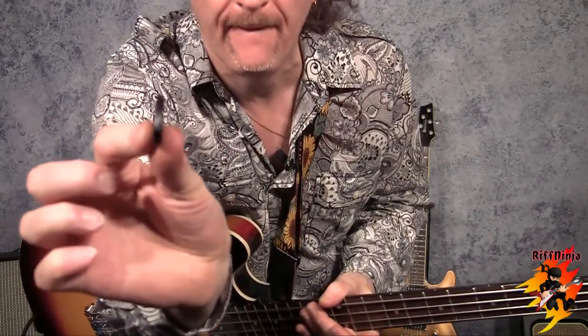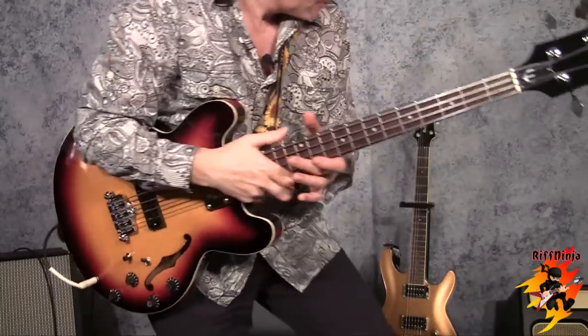I do use a hybrid style when I play. I use a very thick pick — it's like 3mm, really thick. And that's my choice.